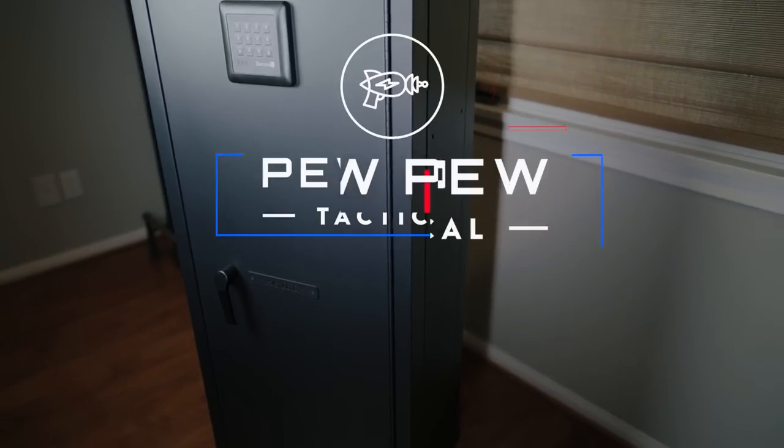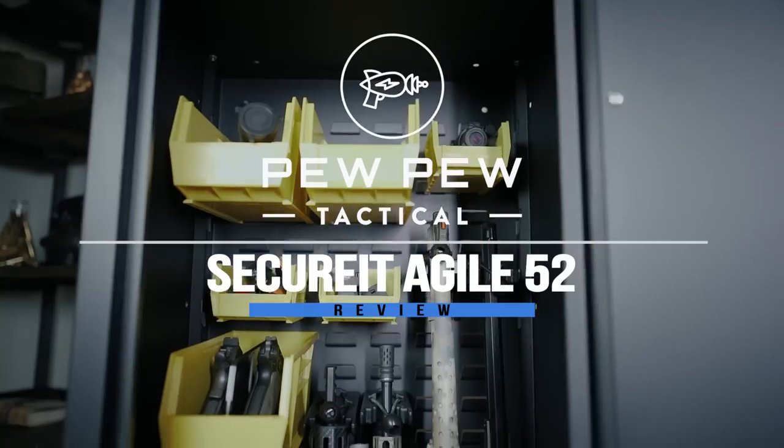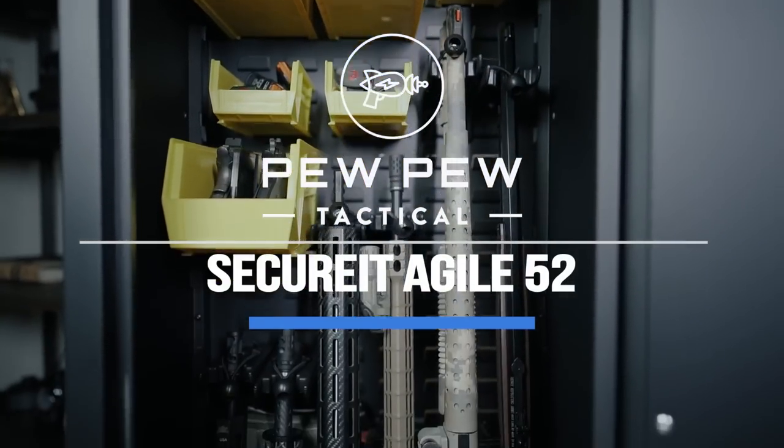A secure safe to stash your long guns that doesn't weigh 6,000 pounds, coming up. What is up guys, my name is John with PewPewTactical.com, your definitive source for gun reviews, gear guides, and all things that go bang.